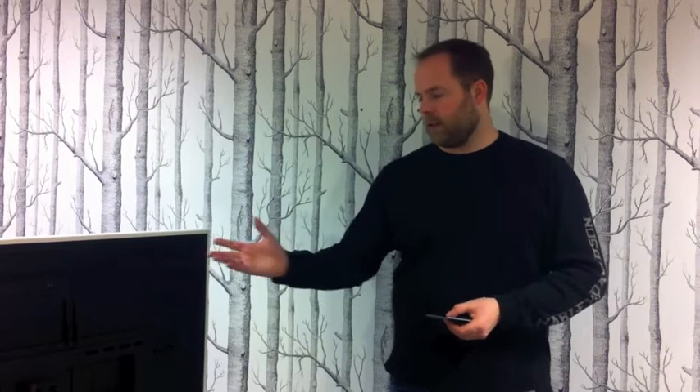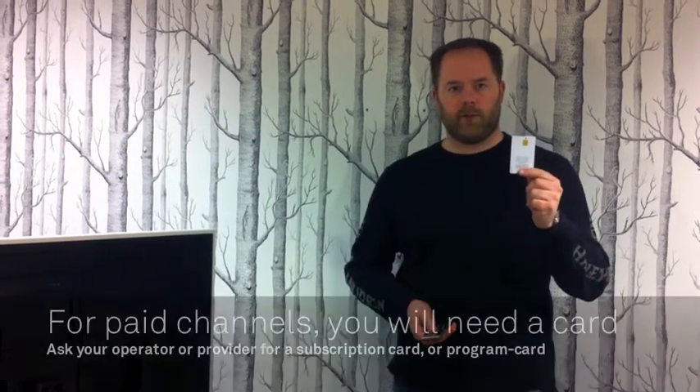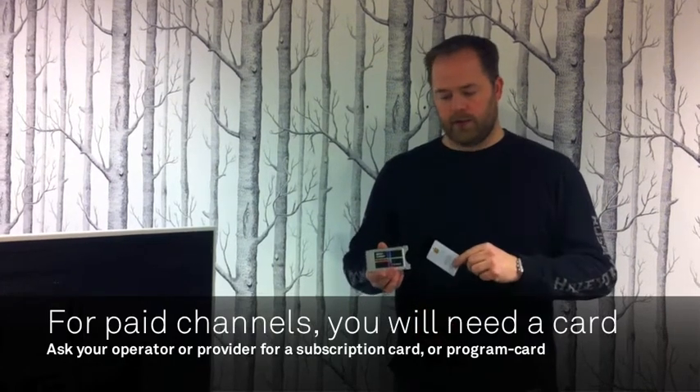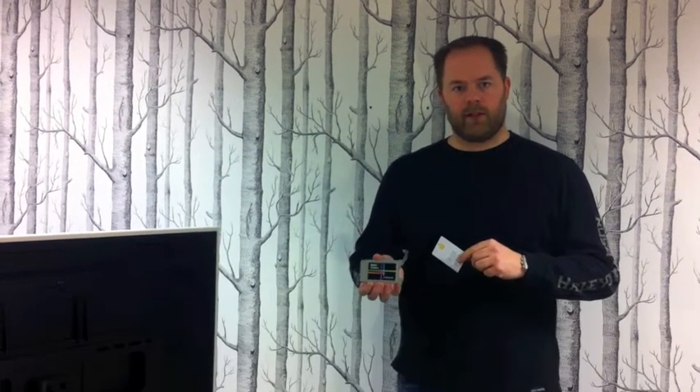If you are going to watch pay TV channels on your Scandinavia TV, you will most likely need one of these. This is a subscription card from your pay TV operator. This card you insert into a CA module, conditional access module, also provided by your retailer or your operator.